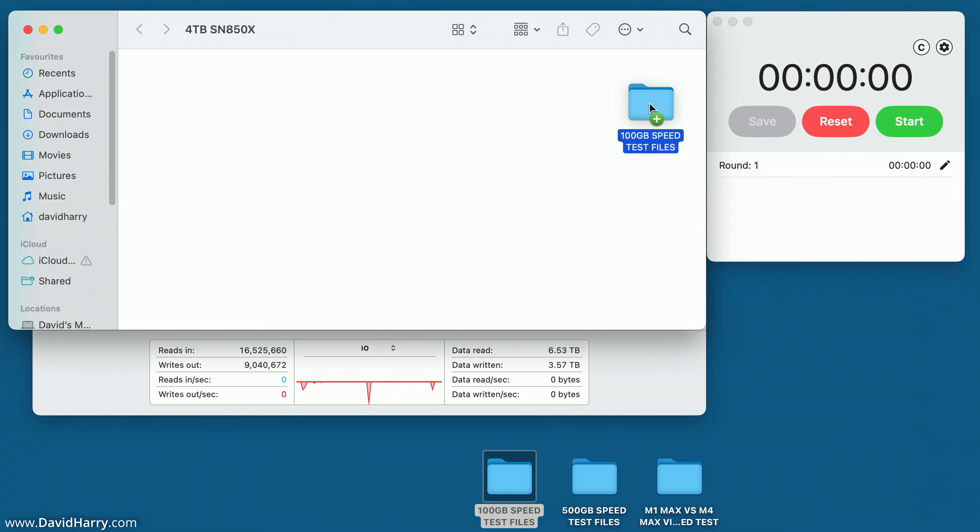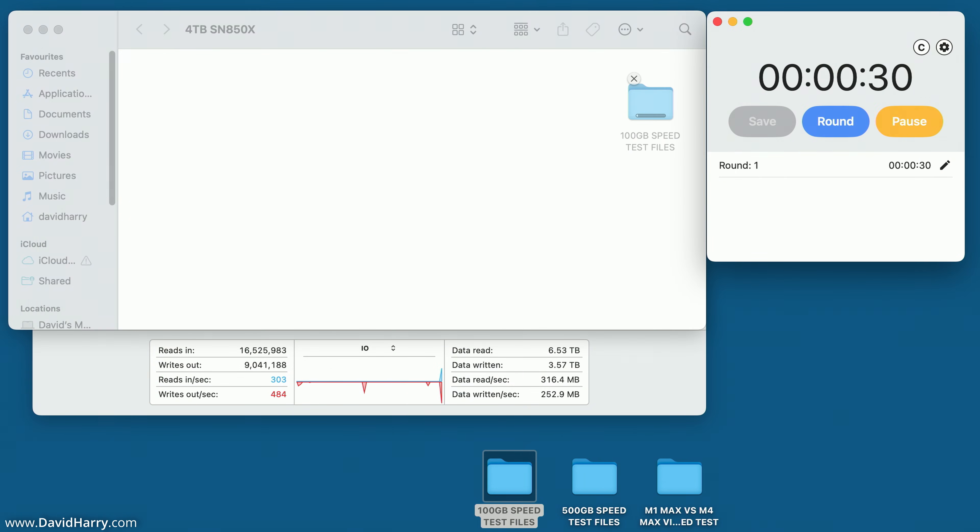So the first one is the 100 gigabyte folder — drop, start. Keep an eye on the numbers and the graph; this will let us know exactly what's going on with the speeds. This one's going to be quite quick, so I've got to be ready to pause. There we go — I'm going to call that 18 seconds. Let me just make a note of that.